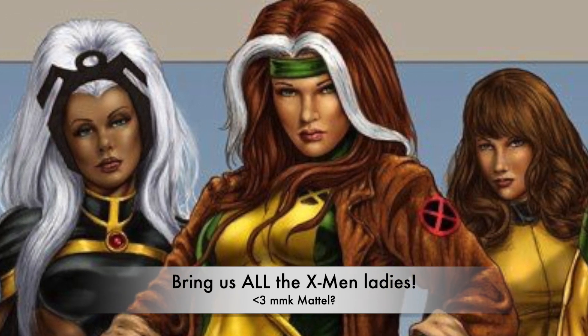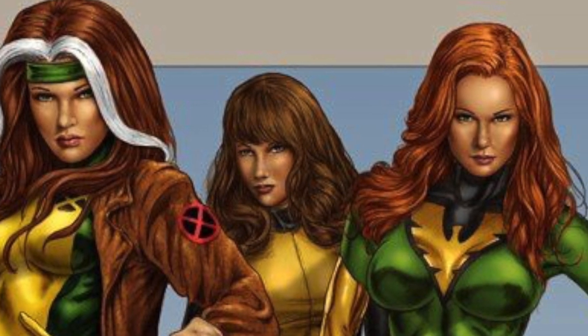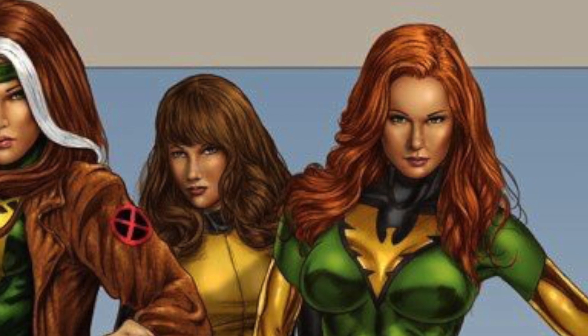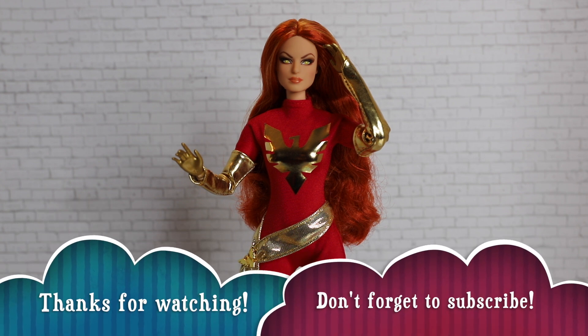Overall she's a really cool doll, and it's nice to get a little bit more of that nerd culture in combination with Barbie — would love to see more of that. Thank you for joining us for our unboxing and review of the Barbie Signature Marvel's Dark Phoenix doll. Make sure to let us know in the comments what you guys think of her and what you'd like to see reviewed next on our channel, and we'll see you next time!